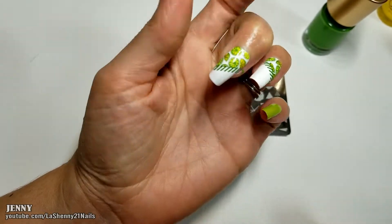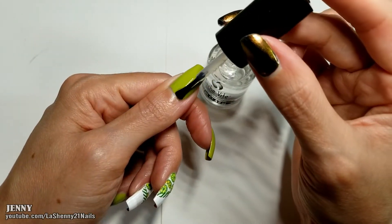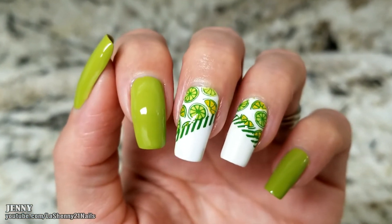And to complete my manicure and give it a beautiful shine I'll apply my Sesh V Dry Fast Top Coat. And here's the completed manicure. That's it for today's video. I hope you guys enjoyed it. Thanks so much for watching and have a wonderful day. Bye!